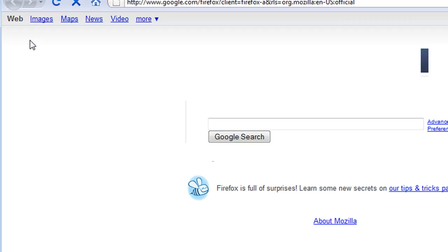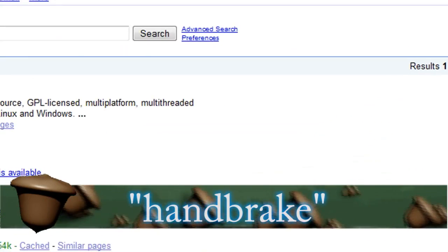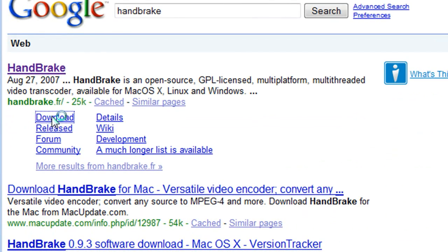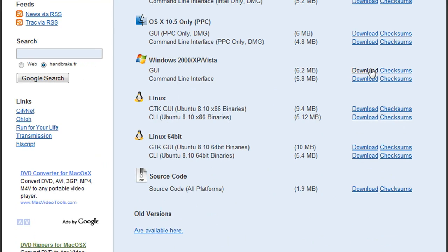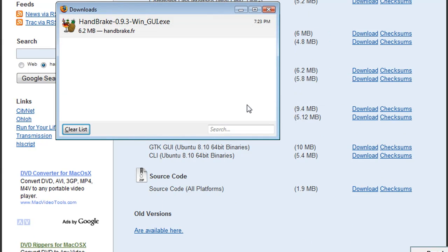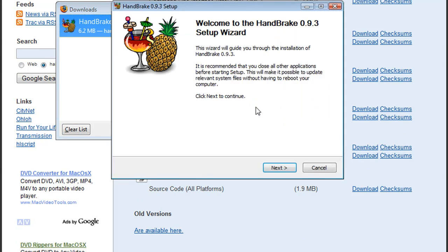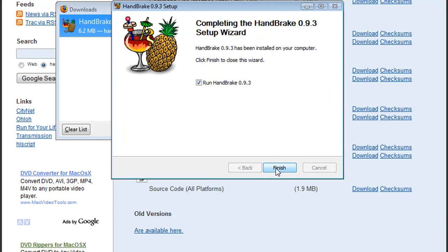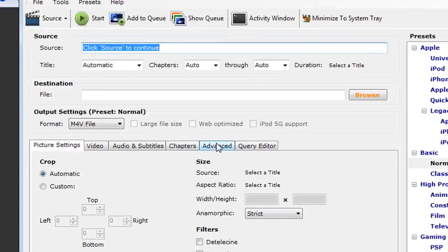We'll move on to the next step, which requires a program called Handbrake. So just do a Google search for Handbrake — this is a free program. It's available for Mac, Linux, and Windows, so choose your operating system. What this does is it converts DVDs or DVD files to be able to play on portable devices such as iPods or PSPs.